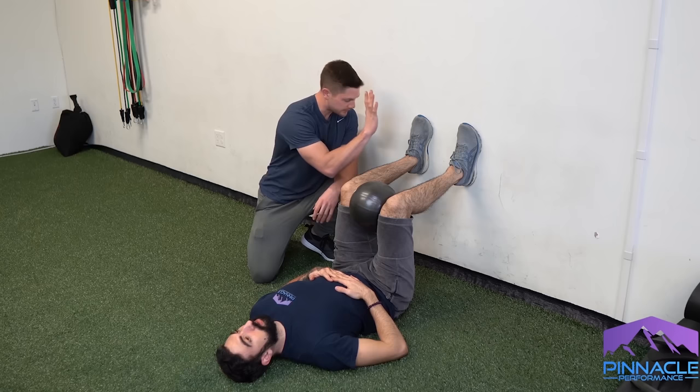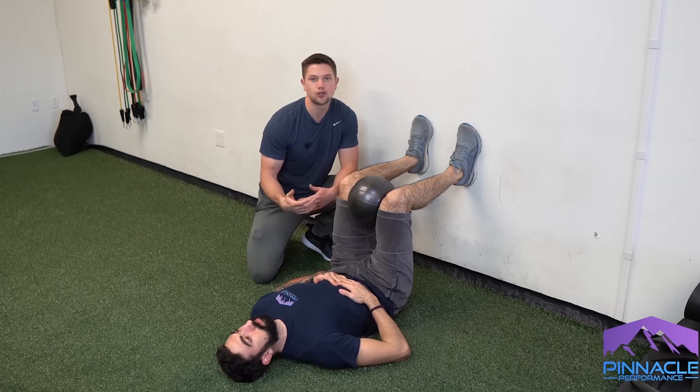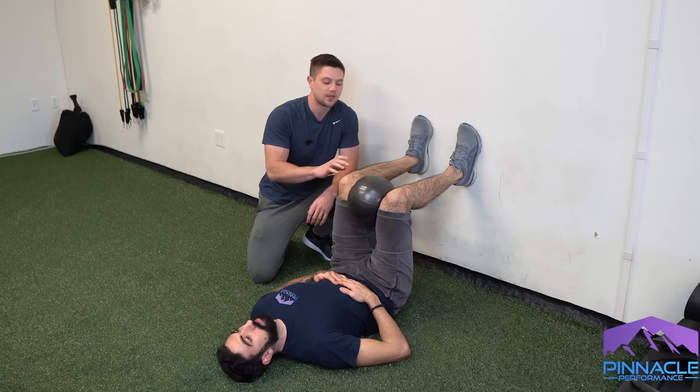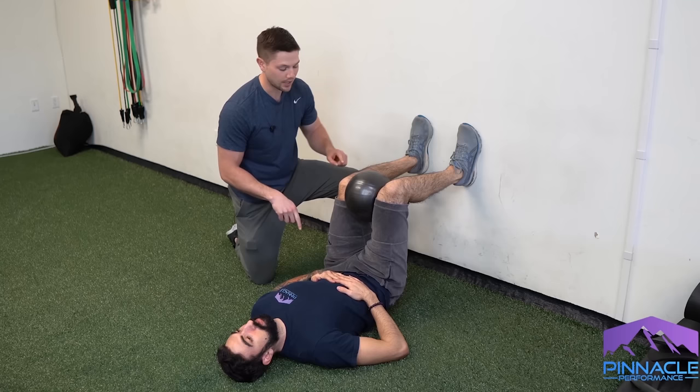Keeping your hands on your low ribcage, exhale through your mouth nice and soft as you pull down on the wall with your heels, keeping the whole foot flat — you should feel both hamstrings engage. You should feel like your tailbone is about an inch or two off of the ground, as if your spine is being peeled one vertebra at a time off the ground — but you're not going that high. With both hamstrings engaged, now do a hip shift.